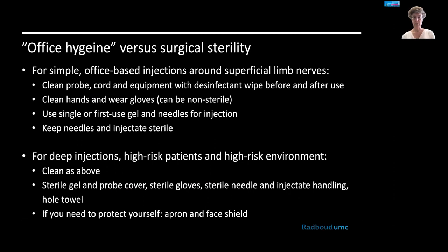Let's discuss the concept of office hygiene versus surgical sterility. Basic office clinic sterility is usually sufficient for injections around superficial limb nerves in a non-critical patient or environment: clean the probe, cord, and equipment with disinfectant wipes before and after use, clean your hands, wear non-sterile gloves, and use single-use gel and needles, keeping needles and injectate sterile until the injection is performed. For deeper injections — such as the obturator nerve in an obese patient — or high-risk patients with immunocompromise, skin breakage, or ICU settings, add sterile gel, a probe cover, sterile gloves, careful injectate handling, and a sterile drape.